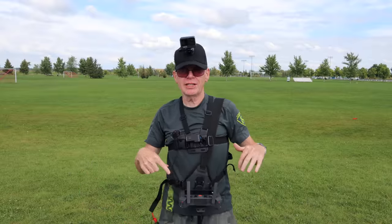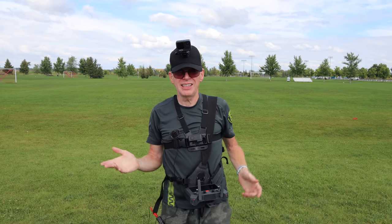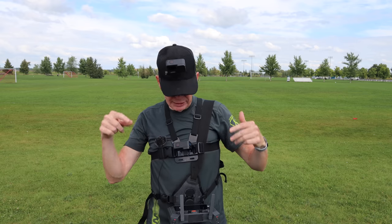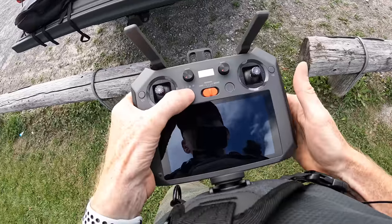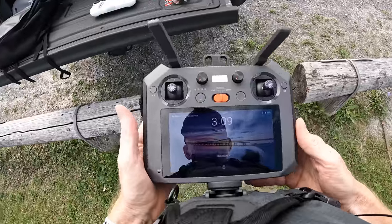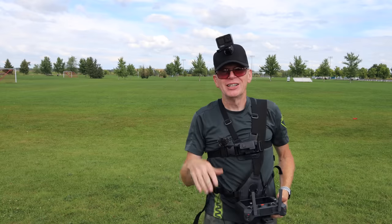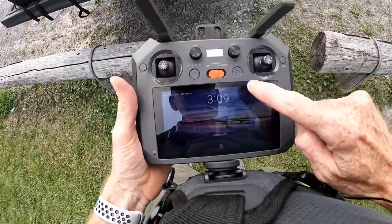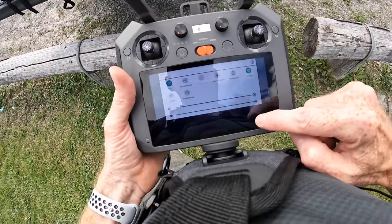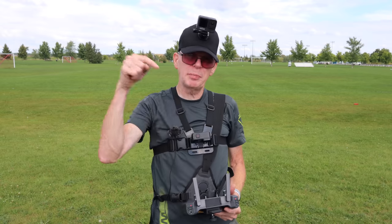The screen turns off automatically if you don't interact with it for a while — just press the power button to wake it back up. It's a mixed cloudy and sunny day, so you'll see both reflections and glare on the display. My head does cast a shadow on the screen, and the GoPro's fixed lens makes it hard to keep the display in sharp focus. This is an Android-based system — swipe down from the top for settings, brightness is on max. Swipe up from the bottom to see all apps. I'm going to turn on the built-in screen recorder.